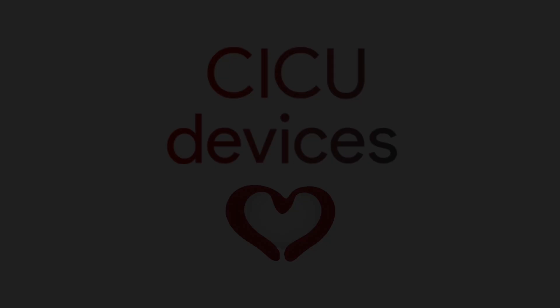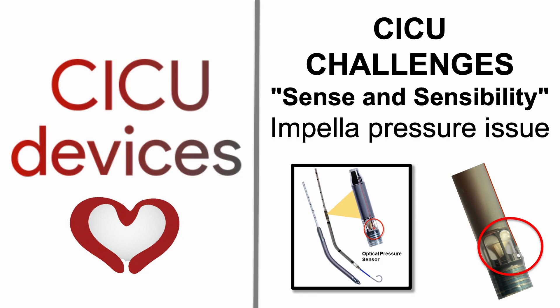CICU Devices: CICU Challenges — Sense and Sensibility: Impella Pressure Issue.